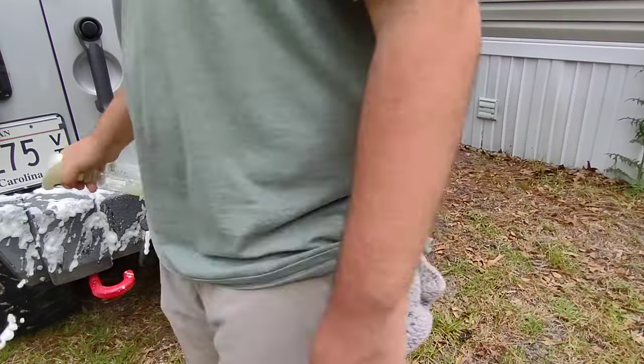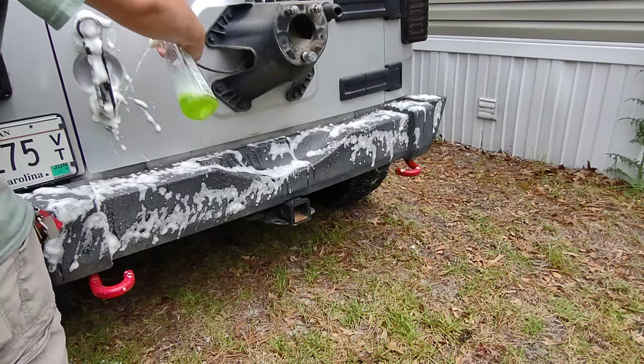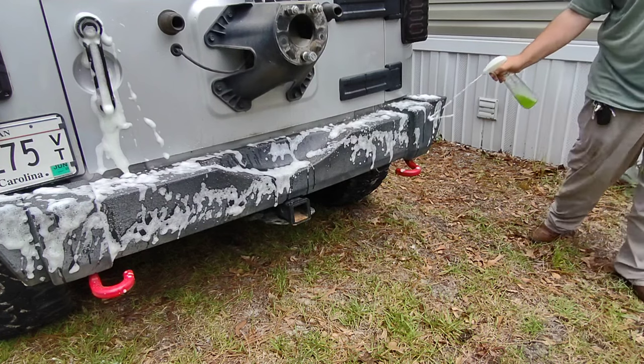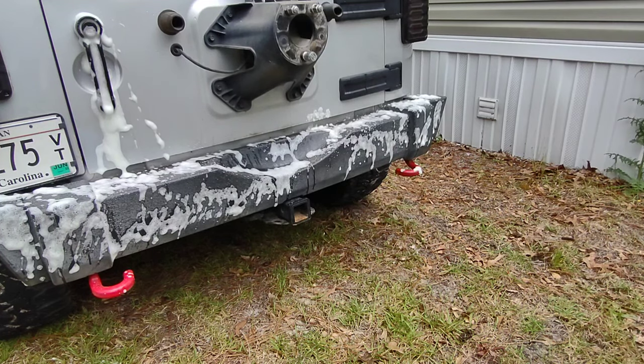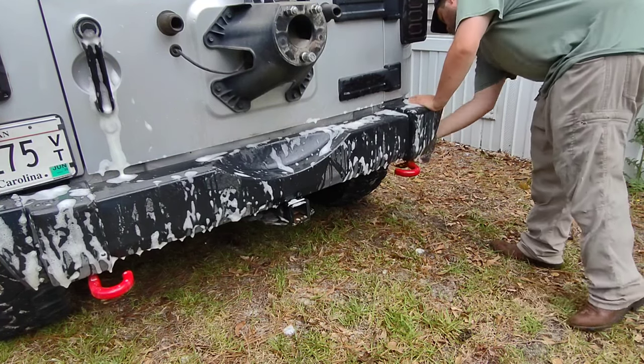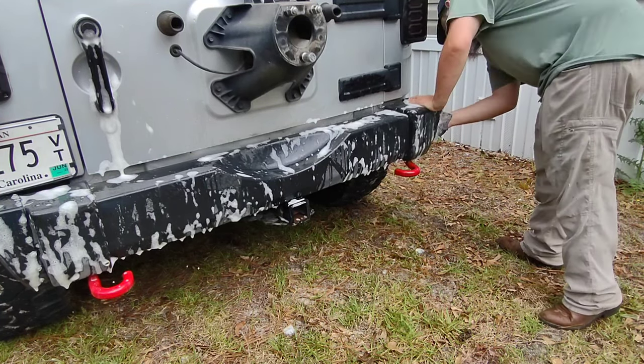Ladies and gentlemen, thank you again for joining me today. The product we're using today is called Cerakote Ceramic Trim Coat. It is simply supposed to restore your sun-faded black plastic back to original condition, and it's supposed to be a 100% permanent fix.